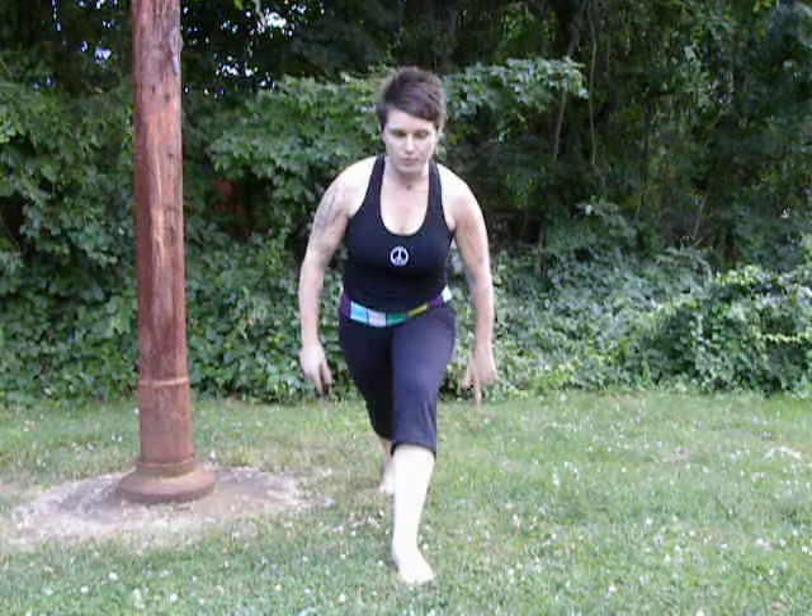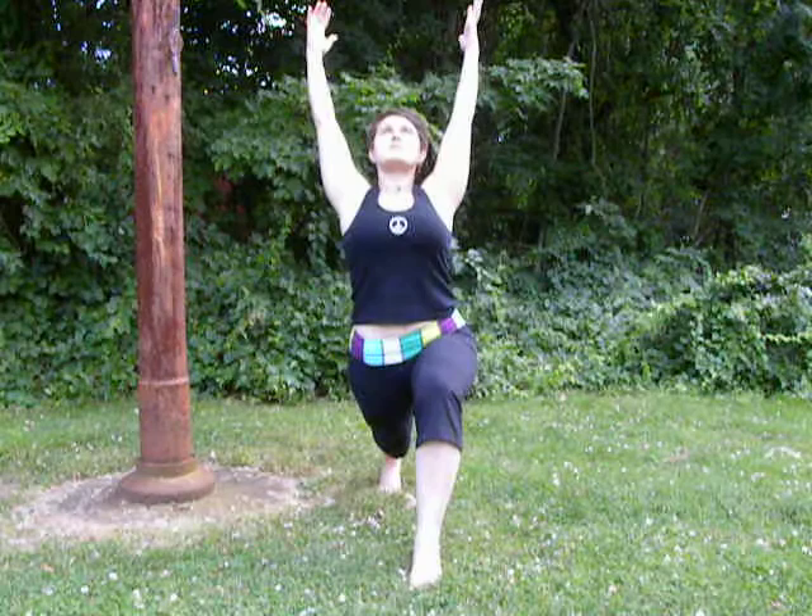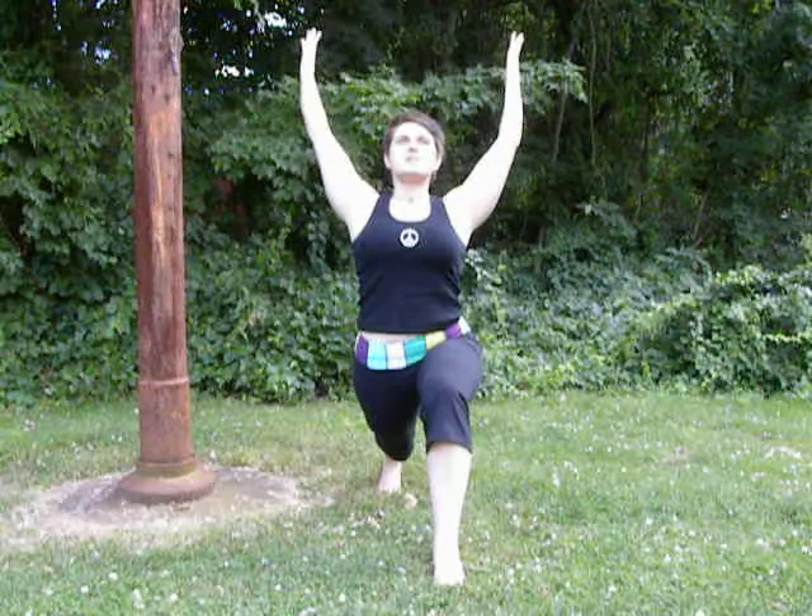Warrior One, stepping the right foot forward, sinking down onto the ball of the back foot. I'm going to stretch my arms up to the sky, take a couple of breaths, settle in. Nothing is solid — bone, tissue, muscle, tendon, ligament, fluids flowing through the body.